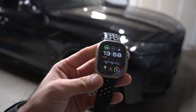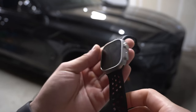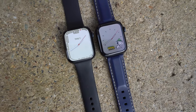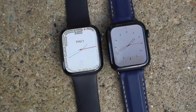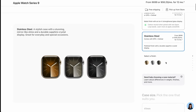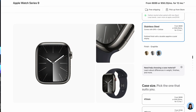The Ultra 2 comes in one color option — titanium is standard. The SE 2 only comes in aluminum, while the Series 9 can be purchased in both aluminum and stainless steel. Stainless steel is more durable than aluminum, though it can cost the same as the Ultra 2. You do have more color choices with the SE 2 and Series 9.